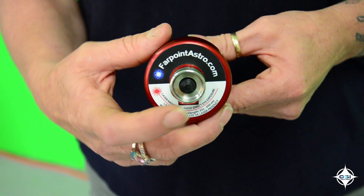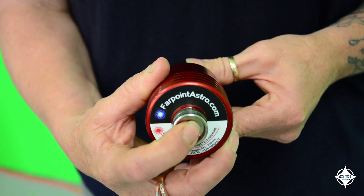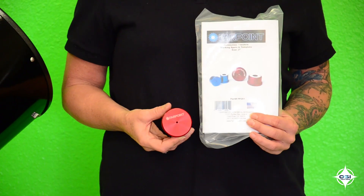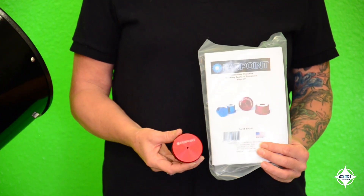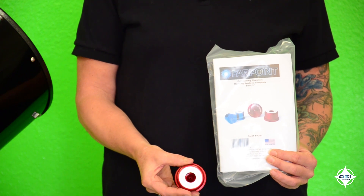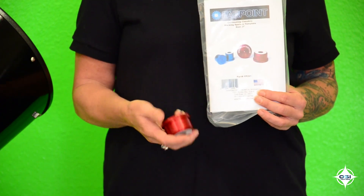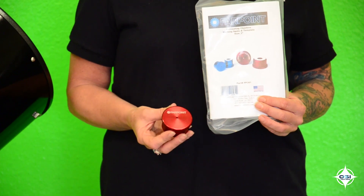It has a button to turn the laser on and off and does require a single CR123 battery, which is included. This next item is a Cheshire Collimator. The Cheshire has a peephole that is inserted into the telescope focuser in place of the eyepiece. This item helps you align the triangle center spot and center your primary mirror.